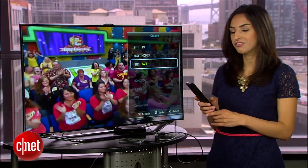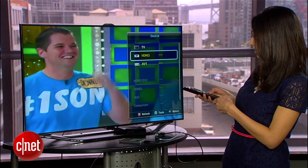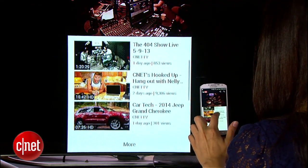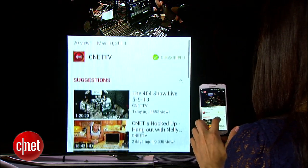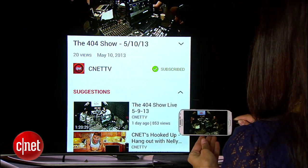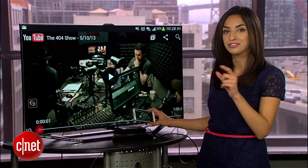Now, just switch the TV to that HDMI input. And you should see your phone show up. Anything you see, hear, and do on your phone will appear on the big screen. But as soon as you put your phone in landscape mode, you'll see it fill the screen.